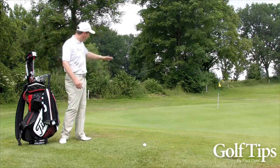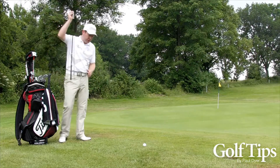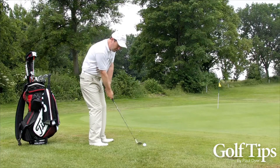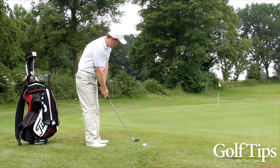But because the slope is quite severe where the ball is going to land, what I'm going to do instead is take my gap wedge — so I'll go down two or three clubs — and then play a much softer stroke. The ball is still going to land in a similar area.